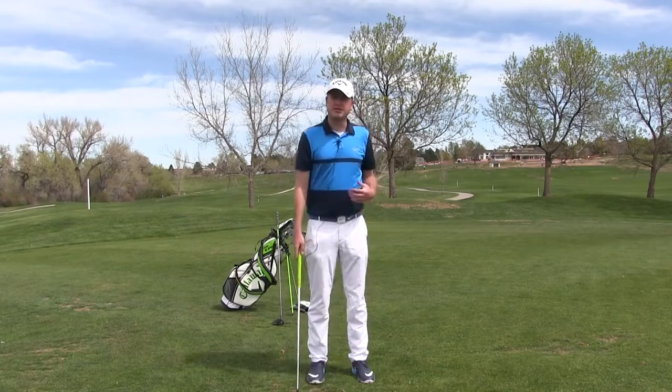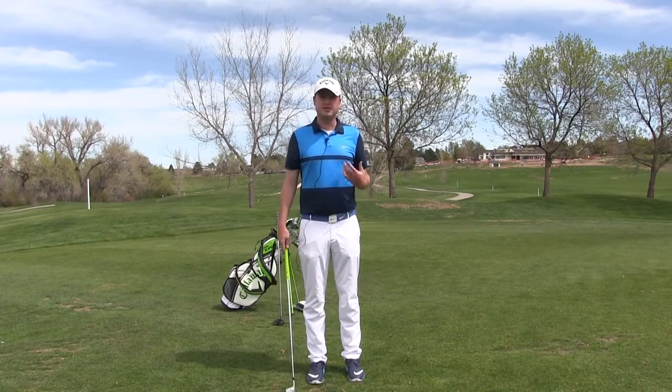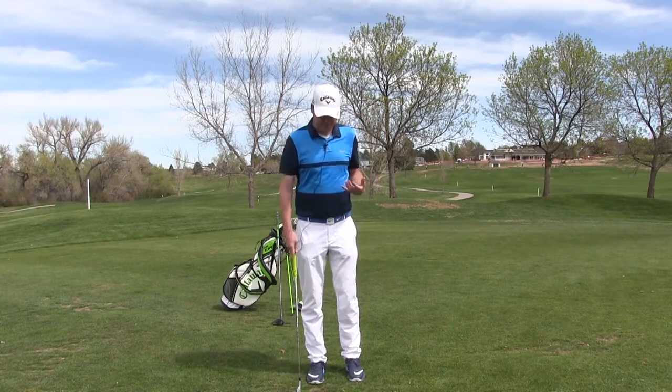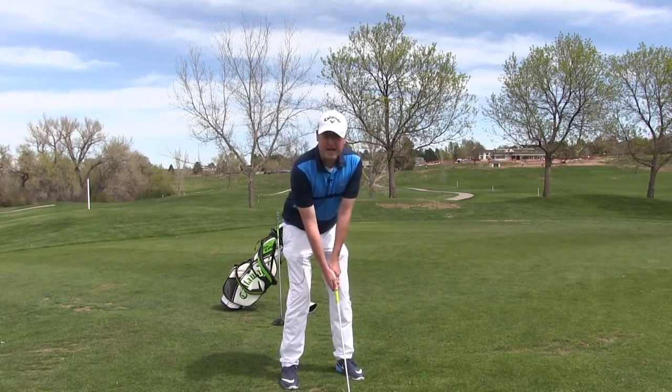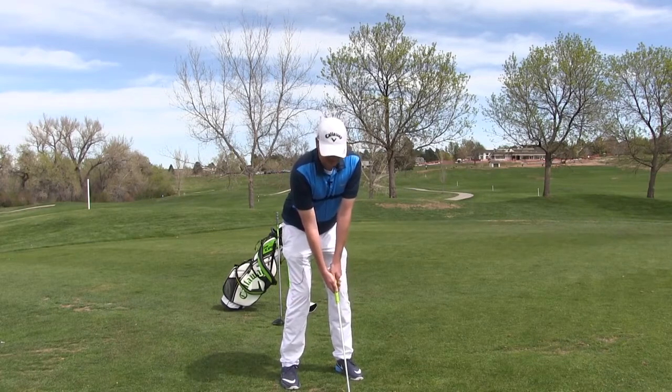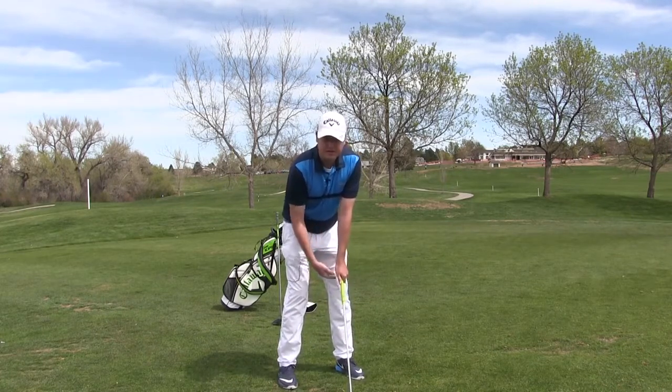For my short irons — 7 iron through sand wedge — I'm going to start my weight 70-30 on the front. This is going to create more of a V swing, which makes me hit down on it and creates more spin when we hit it on the green.